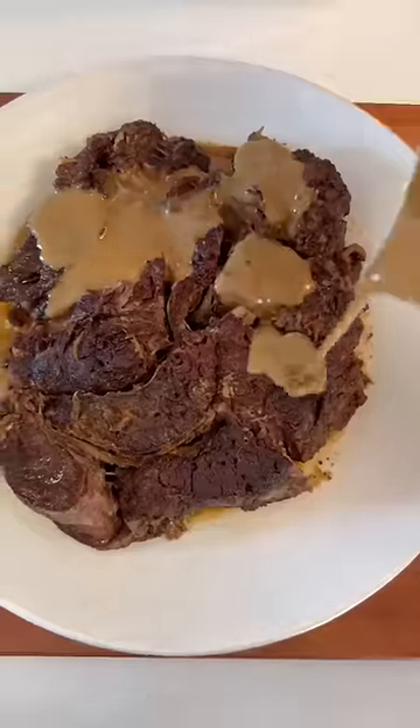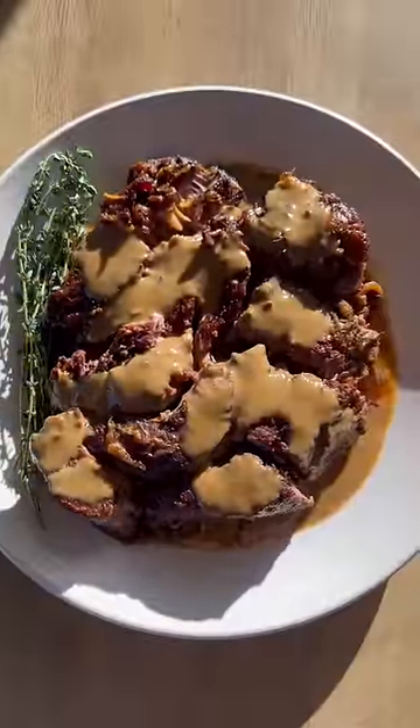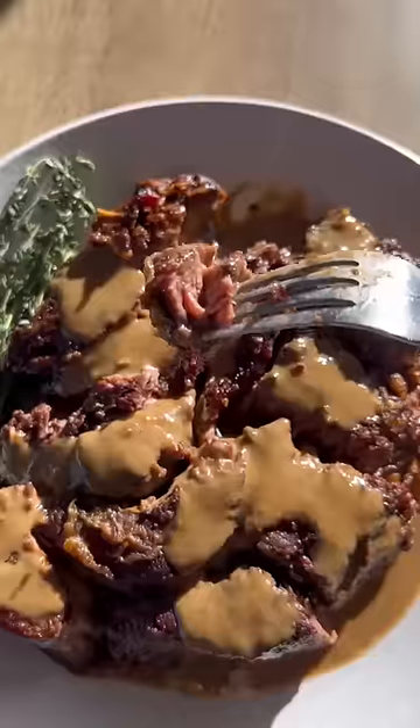To serve, I just like to pull the meat into big chunks and top it with the gravy. It's so tender, flavorful, and really, really delicious.